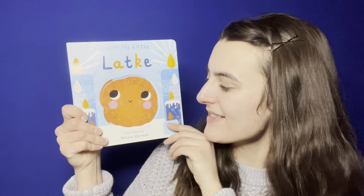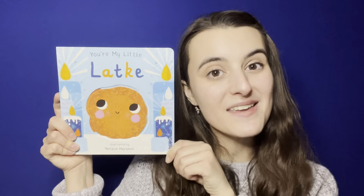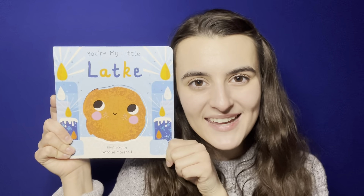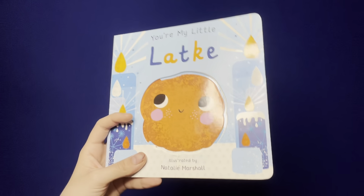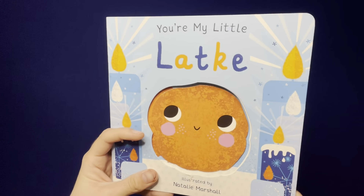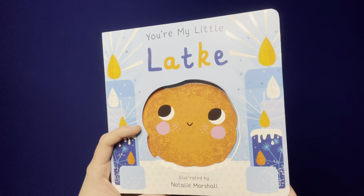How miraculous. Okay, my little latkes, it is time for us to start our sing-along reading of 'You're My Little Latke,' illustrated by Natalie Marshall. Are you ready to read it? Okay, here we go. 'You're My Little Latke,' illustrated by Natalie Marshall.